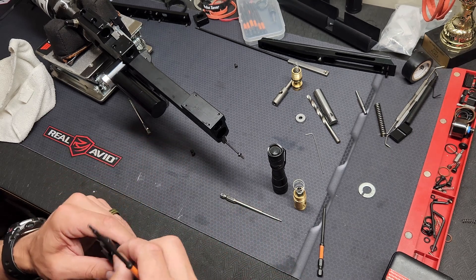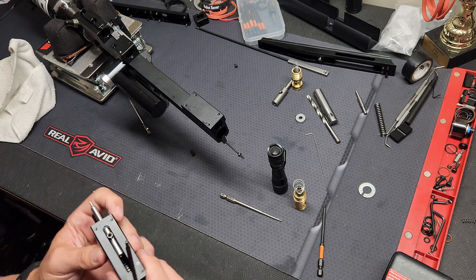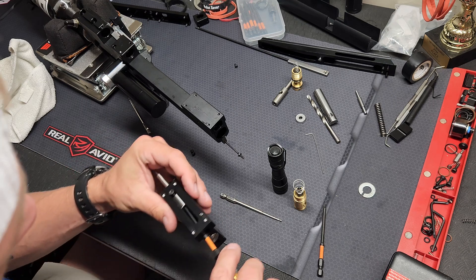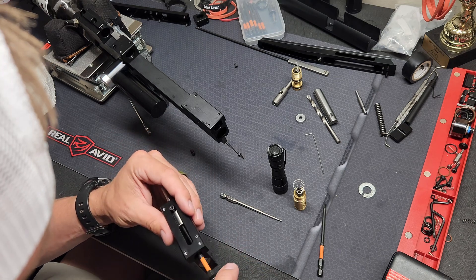And that's how you do the probe. If you over-tighten that set screw it'll stick a little bit, so don't over-tighten it. Just snug it down — you'll want to use a little Loctite.